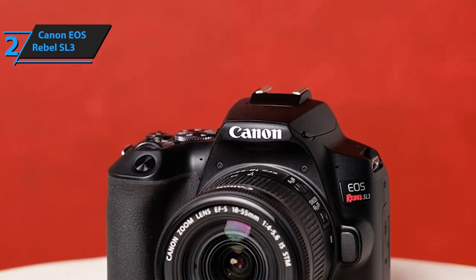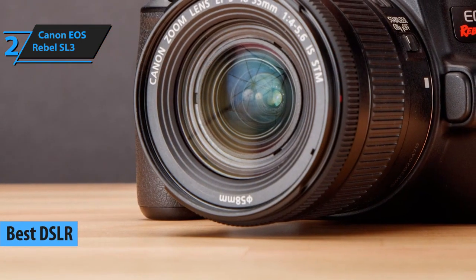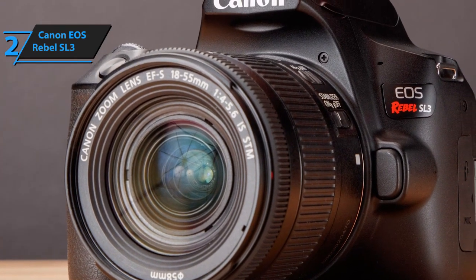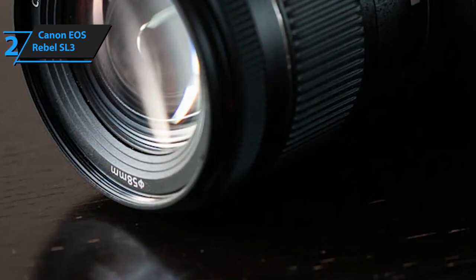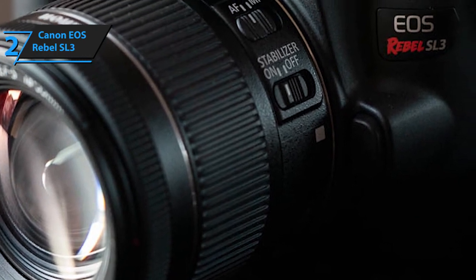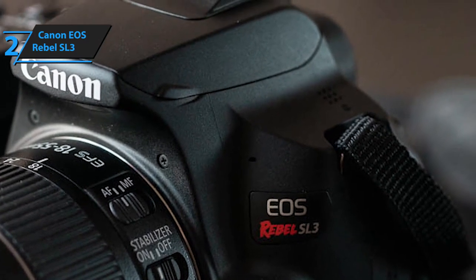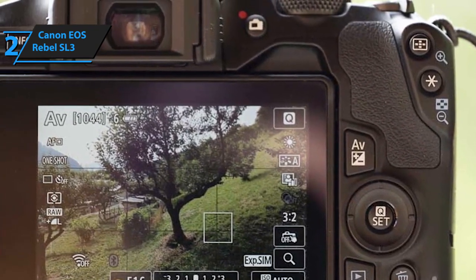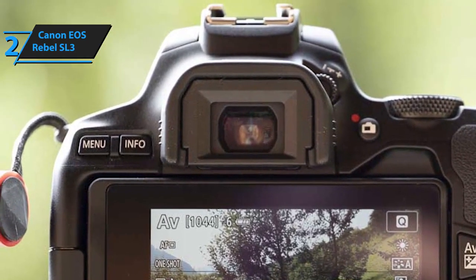We've just seen what one of the finest mirrorless cameras looks like, so now it's time to visit the opposite end of the spectrum — DSLR cameras. In a nutshell, DSLR cameras are slightly bulkier, a bit more complex, and maybe slightly less beginner-friendly, but they are also much more versatile and customizable. Beginners who find a quality DSLR usually stick with it for years, mainly because it's easier to upgrade an existing model with accessories or lenses than to save up for a substantial upgrade. If you're looking for a keeper DSLR camera, we suggest Canon's EOS Rebel SL3, which sports 24.1 megapixels — the sharpest model on our list so far.